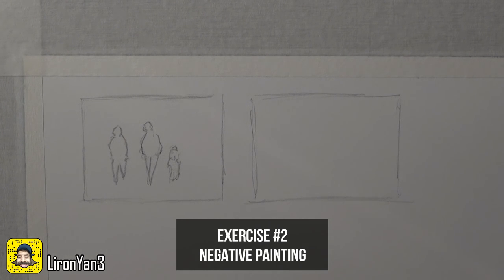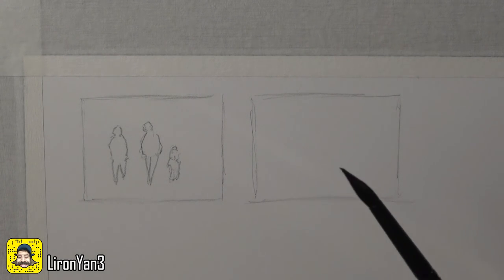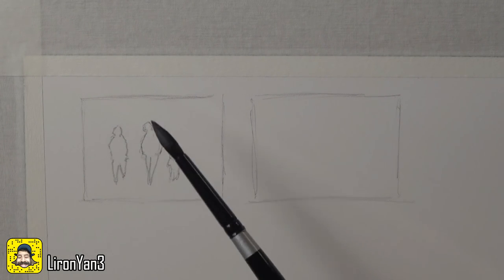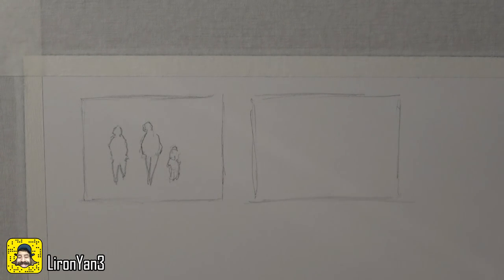On to the next exercise — I don't want this video to be super long so I'll cut straight to the chase. This exercise works on negative drawing, meaning drawing around characters. What you want to do is train yourself to actually paint around your figures. In the beginning, draw something very simple and just train yourself to paint around it. Next, when you feel you have more control, you want to be able to just go with the flow and do that on the spot with no preparatory sketch.